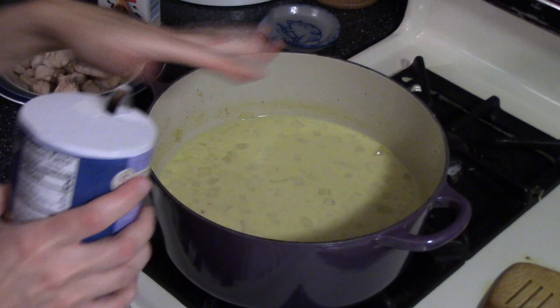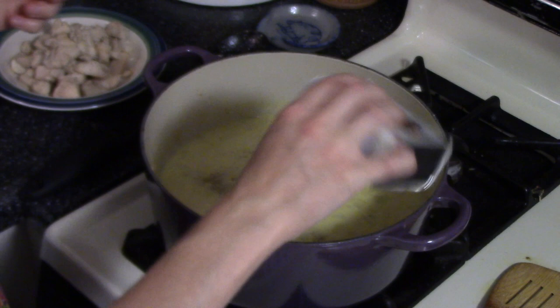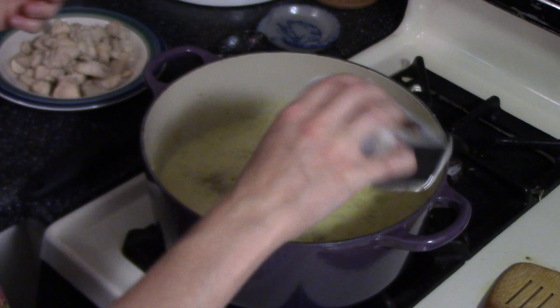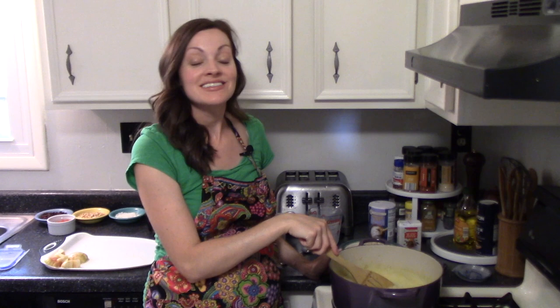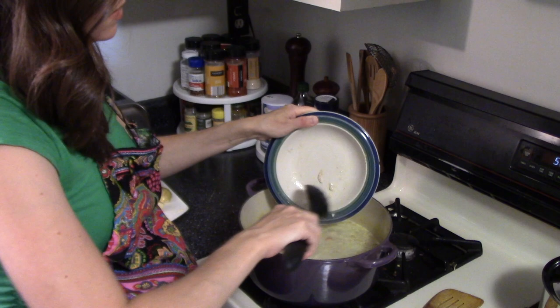After the milk goes in, I add another teaspoon or so of salt, some more black pepper — you can add cayenne too if you want a little more heat — and then I'm also going to add a big tablespoon of brown sugar. Stir it all together. The soup has to come to a simmer again, then we'll add in the chicken and the apples and let it cook for another five or ten minutes, and then it'll be ready.